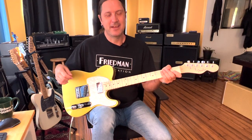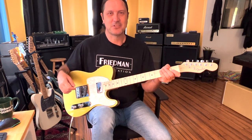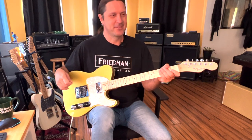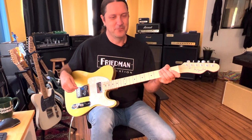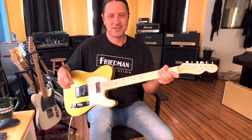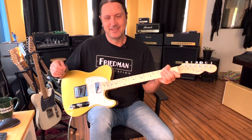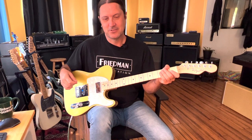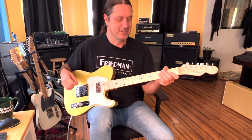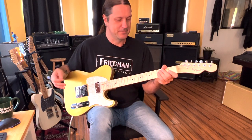I read that Vic Flick only made six pounds for playing this guitar part — talk about the lowest payment for a guitar session for probably the most famous guitar part you could think of. I also read that Monty Norman, between the years of 1979 and 1999, made about 600,000 pounds in royalties just off of this song.